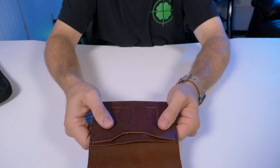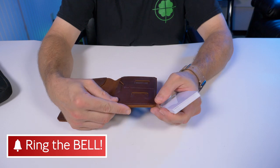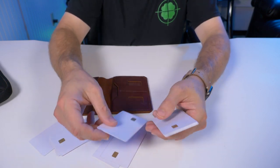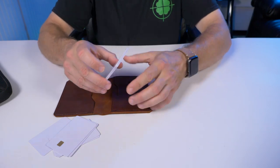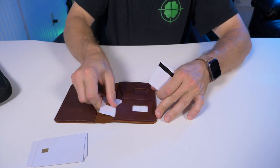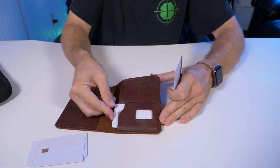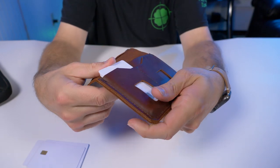Trayvacs says these two pockets can hold up to 12 cards. I have 10 cards here to test it. My only concern with leather is that over time it molds to whatever's inside, so if you have six cards per pocket, once you remove cards it might get loose. I've got five in there already — adding the sixth, yeah, it starts to get a little stiff getting that sixth card in.